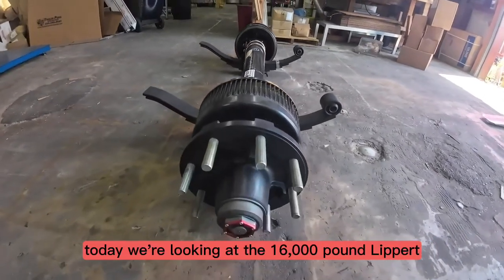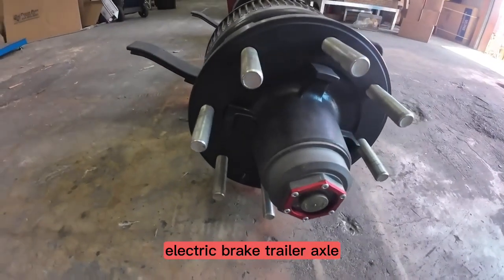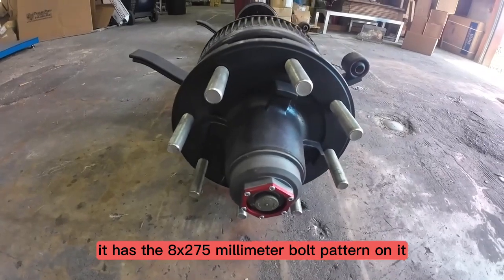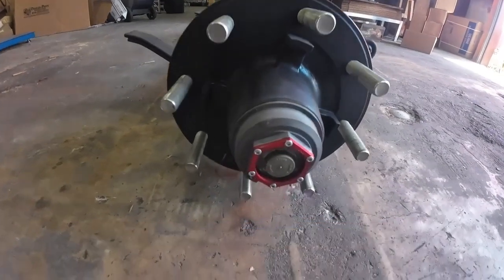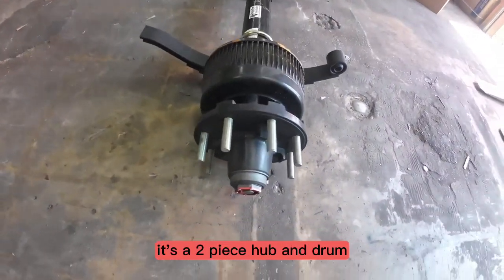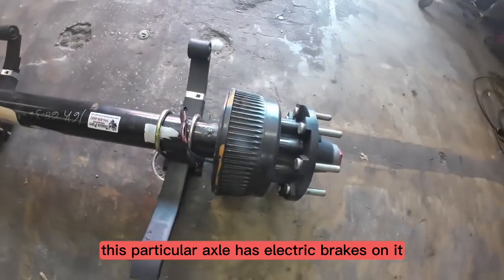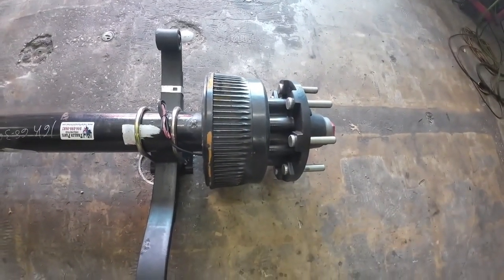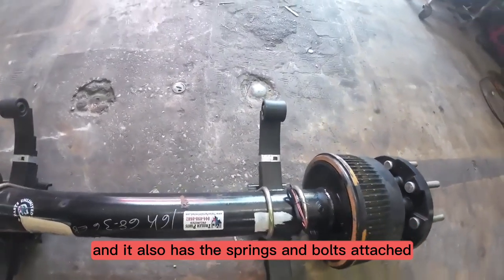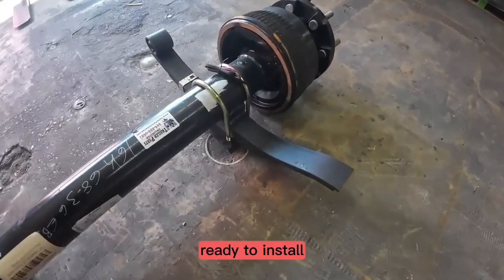Today we're looking at the 16,000 pound Lippard electric brake trailer axle. It has the 8 on 275 millimeter bolt pattern on it. It comes standard with the Valcrum oil caps. It's a two-piece hub and drum. This particular axle has electric brakes on it and it also has these springs and U-bolts attached, fully assembled, ready to install.